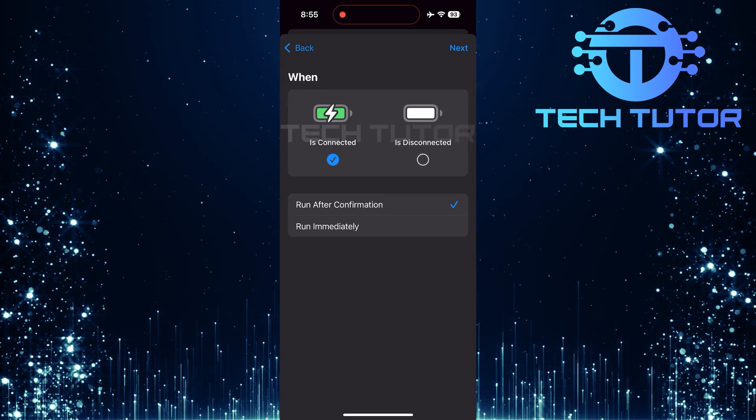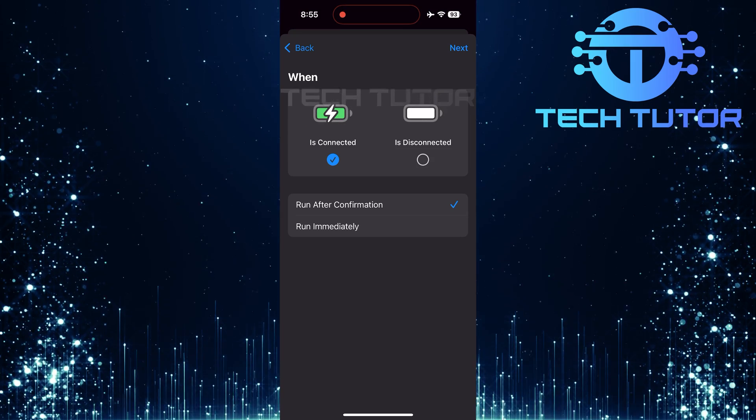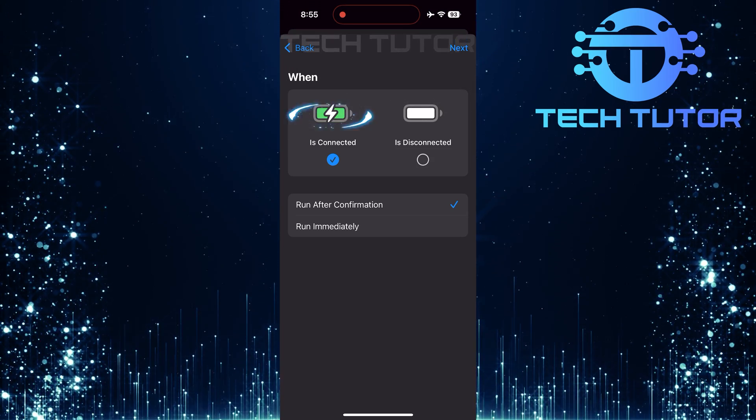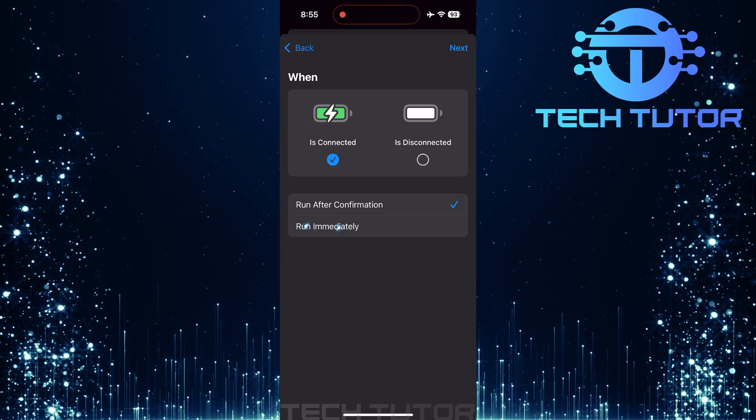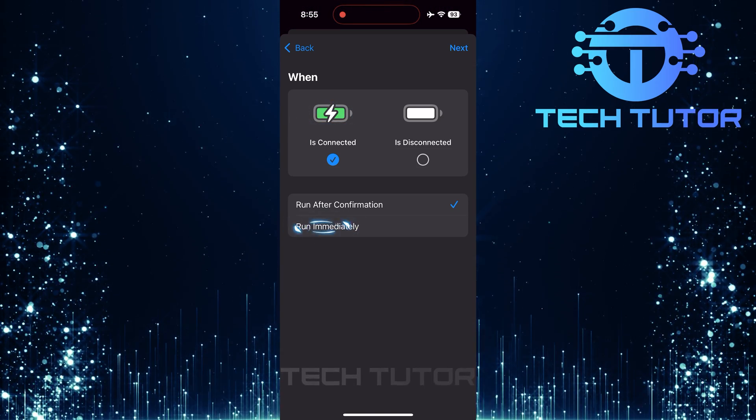Select Charger from the search results. You'll see options for when it's connected or disconnected. Make sure 'is connected' is selected so that this automation activates when you plug in your charger. Next, ensure that Run Immediately is selected as well.